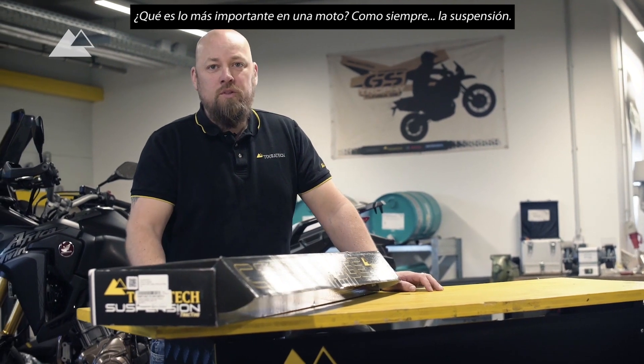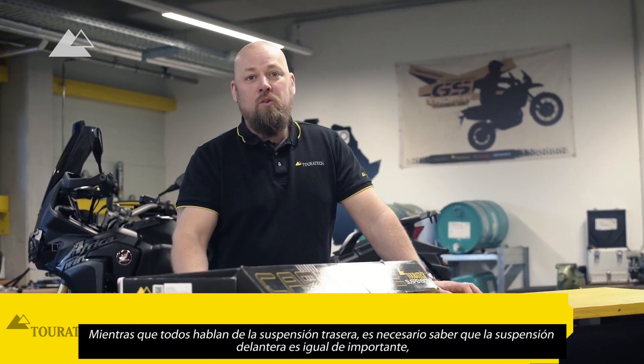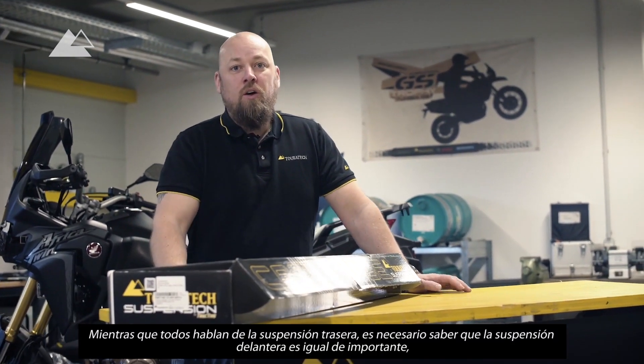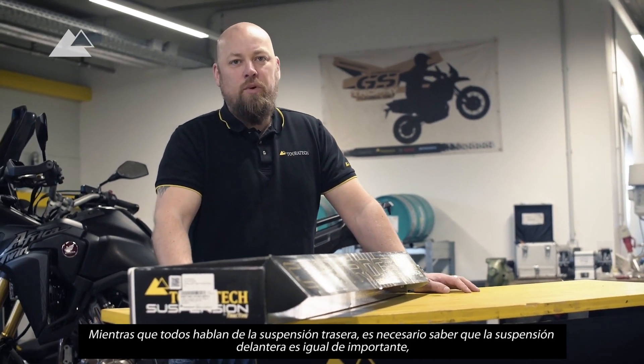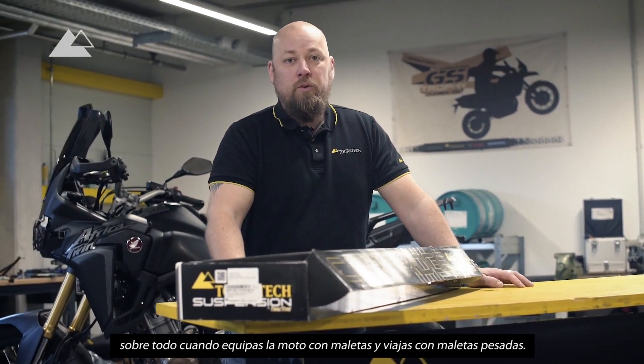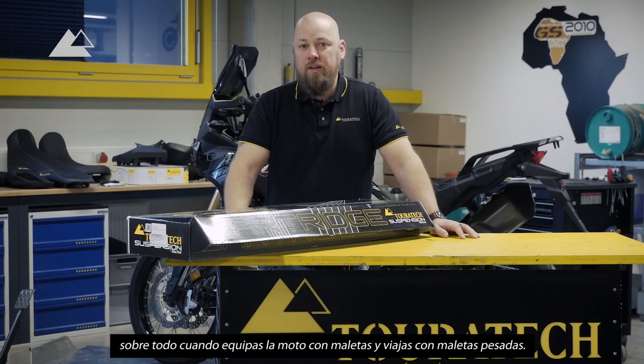What is the most important thing on a motorcycle? As always, it's the suspension. While everybody's talking about the rear suspension, of course the front is as important as the rear, especially when you're equipping the bikes with luggage and you're trying to travel with heavy luggage.